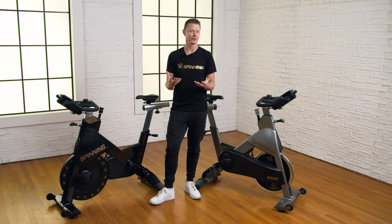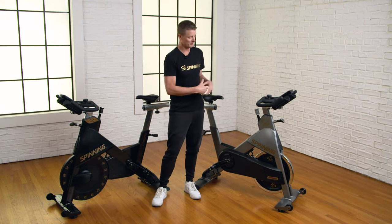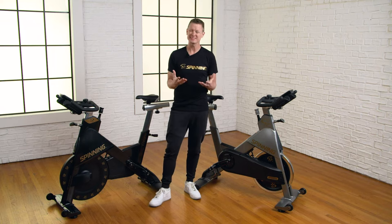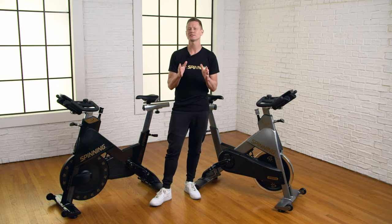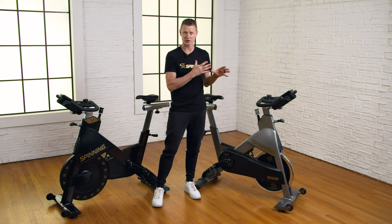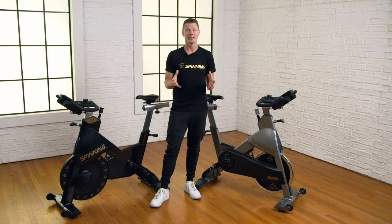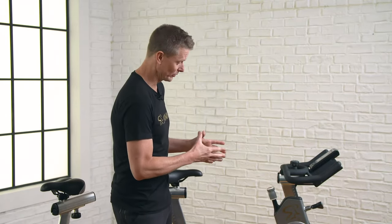Now, there is a myth out there that a magnetic-based bike is better than our friction-based bike just because of the maintenance that might be involved. But I'm here to tell you right now, replacing a brake pad on our commercial-grade bikes might happen once in the lifetime of your bikes at your health club or even at your house. And it is so easy and so affordable to do if you need to replace that brake pad that it should never be taken out of the equation.